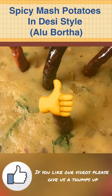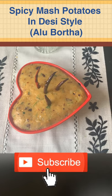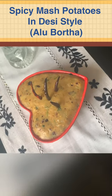Hey guys, it's BK here. If you like our recipes, please give us a thumbs up and subscribe to our channel. Today I'm going to show you how to make spicy mashed potatoes in desi style.